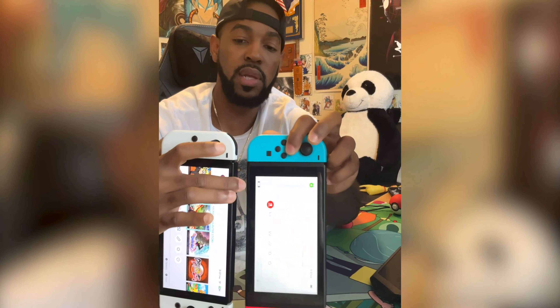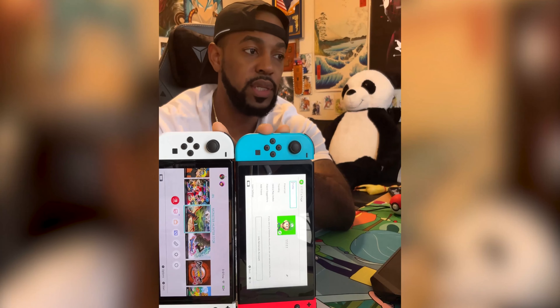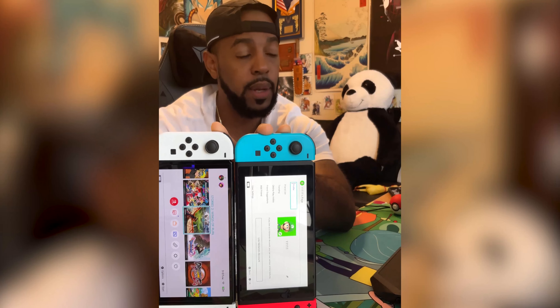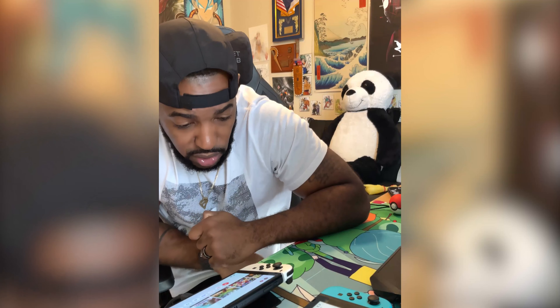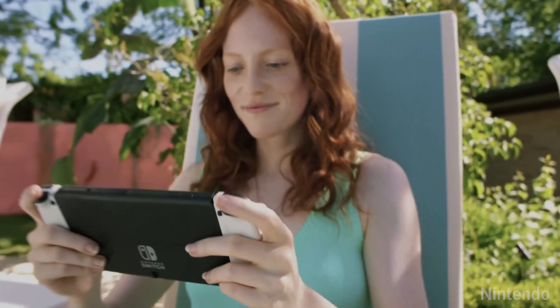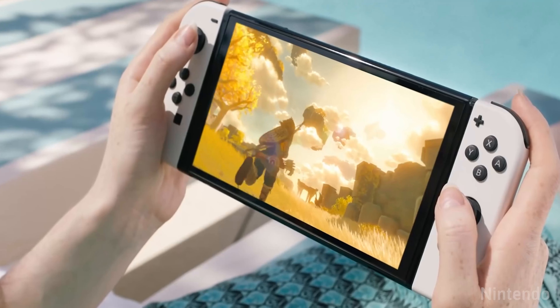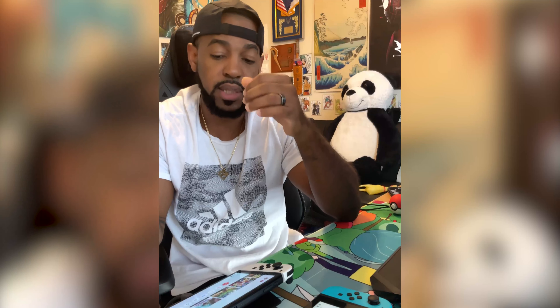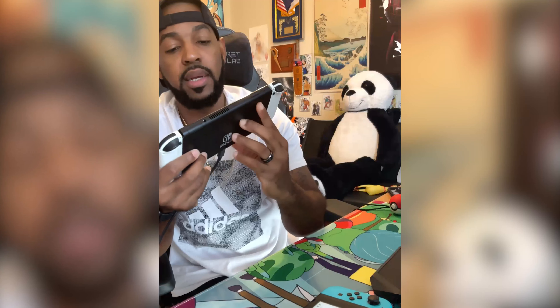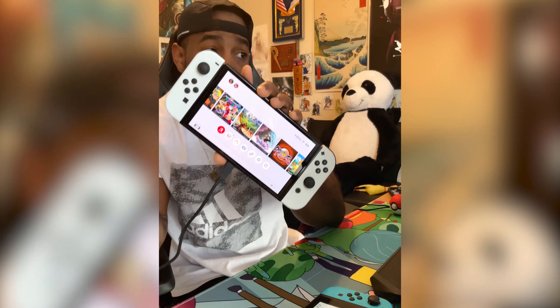Side by side you really can see the actual colors and the bezels — see how thick the old one's bezel is compared to the new one. The new one does come with a pre-installed screen protector. I recommend you don't take it off, or else your screen will be sensitive to scratches and smudges. You don't want to scratch an OLED screen at all, whether it's a TV, a monitor, or a handheld.